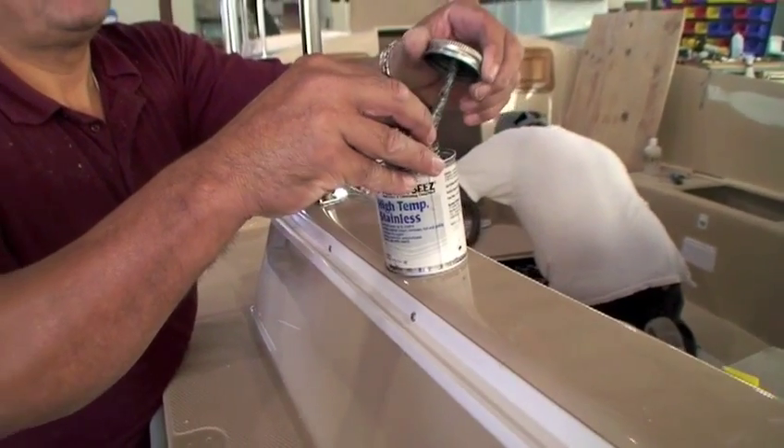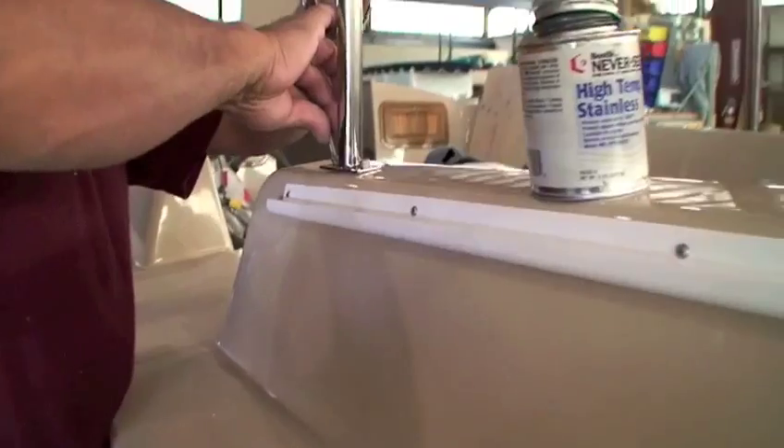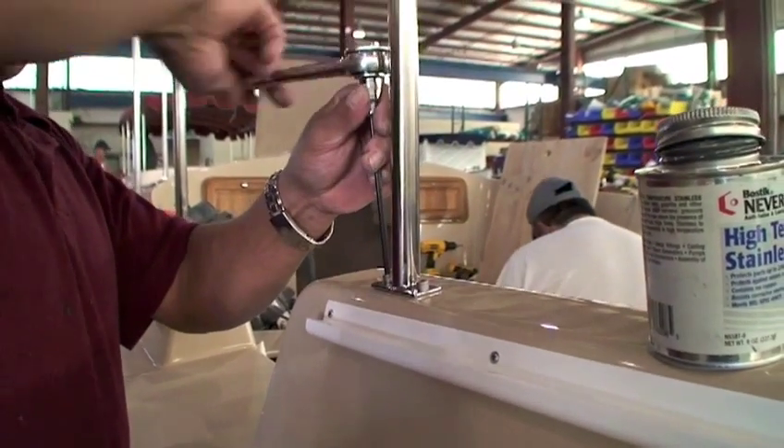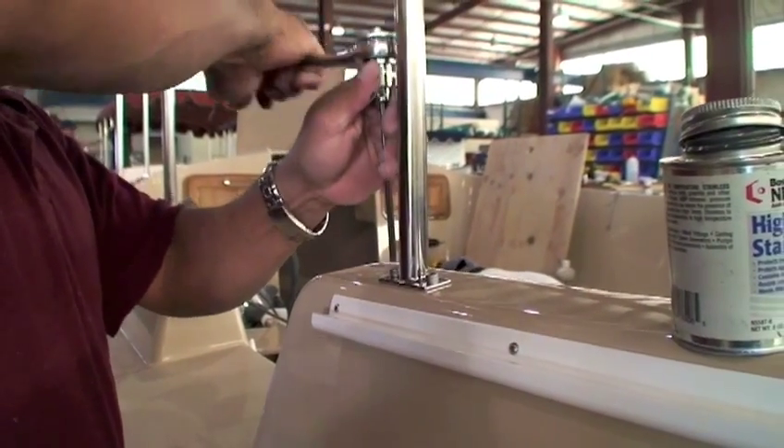Here's how we attach the frame leg to the deck. Stainless steel machine screws are dipped into never-seize and then screwed through the fiberglass deck into the metal plate that is drilled and threaded. Our frames have been known to survive more than one hurricane. Now that's strong.